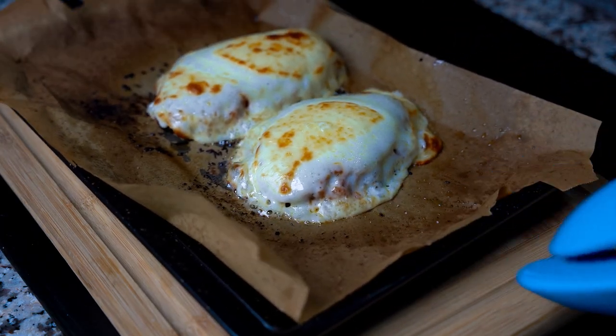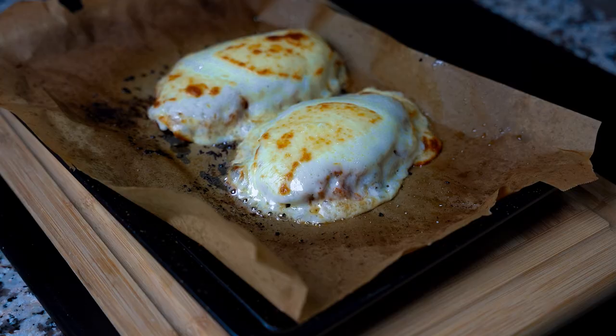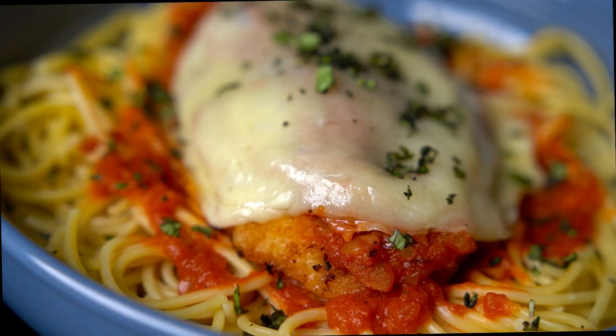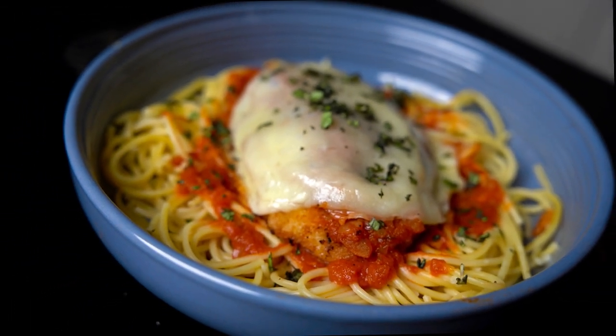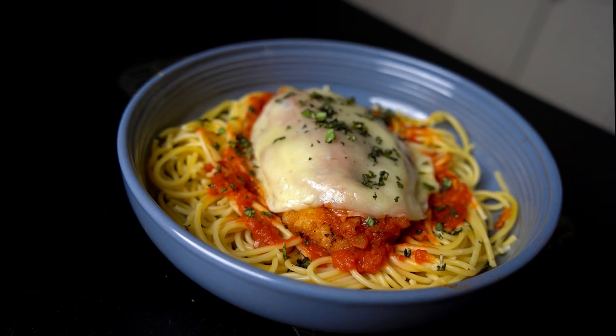Here's another batch that I did and this time I let the cheese get a little toasty on top. Now it's time to plate it — I put the pasta in a bowl, add some sauce, then lay the chicken parm on top. I had some fresh basil that I chopped up and sprinkled on top, just to make it look pretty.